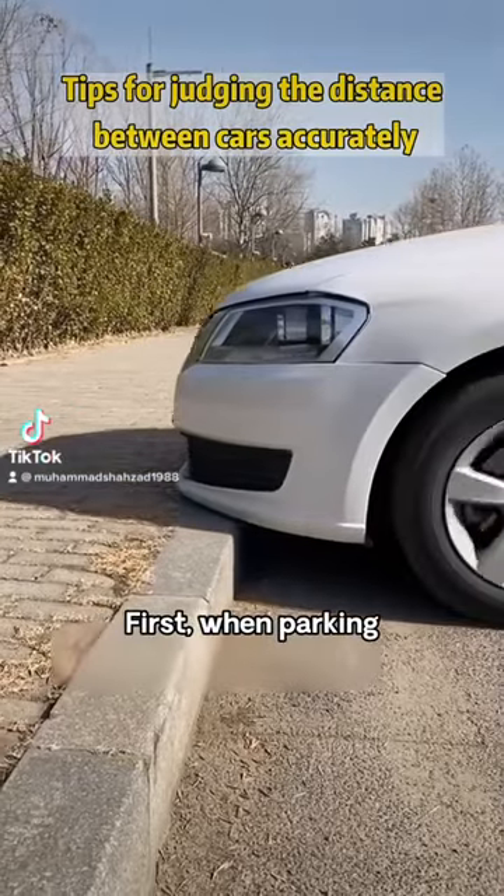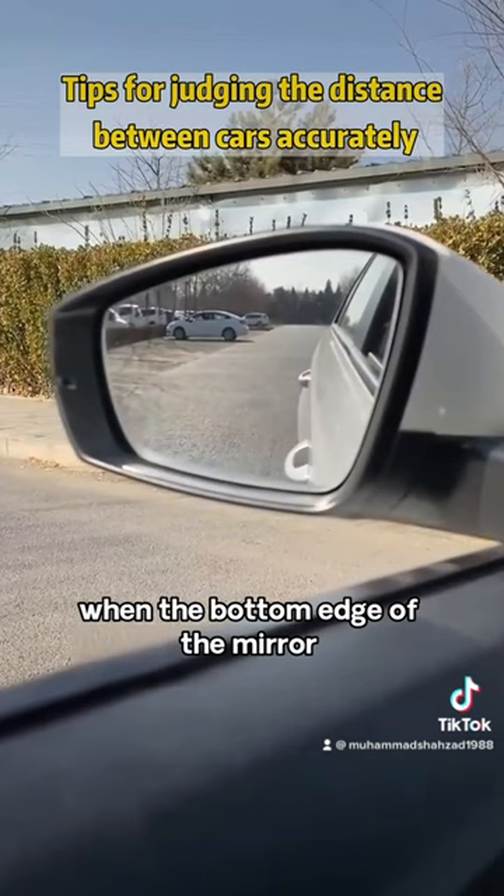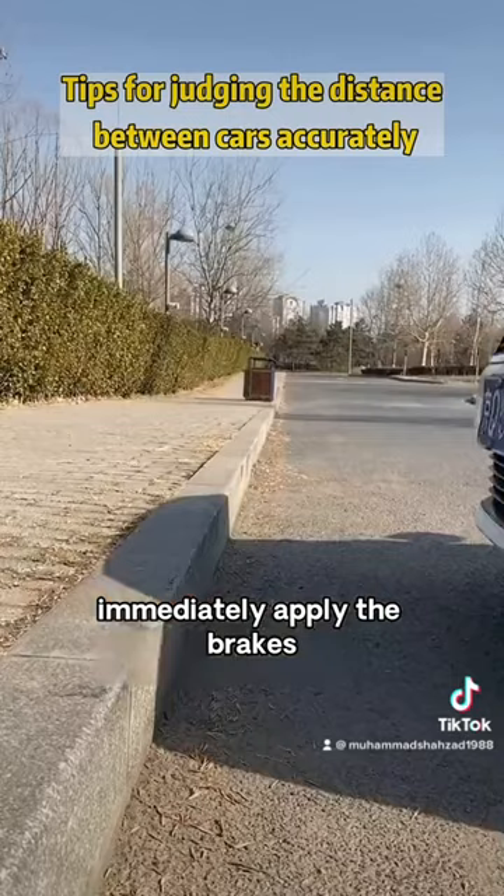First, when parking, the front is along the road. Keep an eye on the rear-view mirror. When the bottom edge of the mirror and the bottom edge of the road overlap, immediately apply the brakes. The distance at this time is only 30 centimeters.